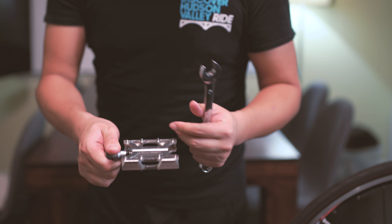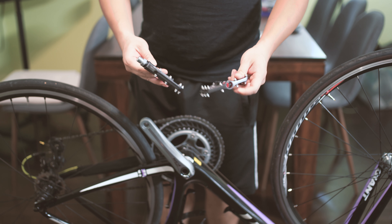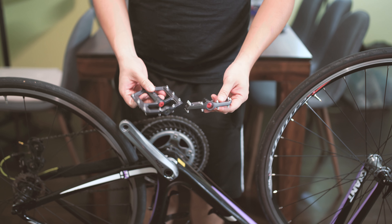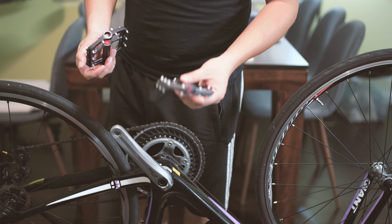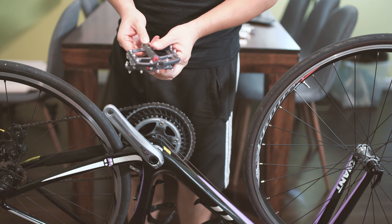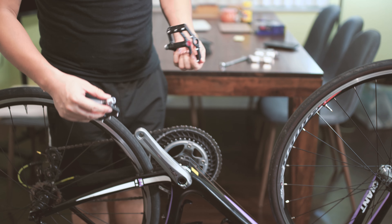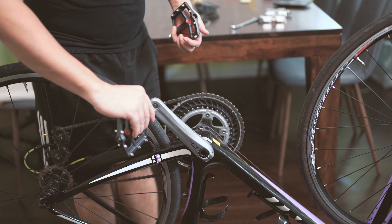The pedal I'm going to use as a replacement is a Welgo MG5. It's a platform pedal made for mountain biking, but I really love platform pedals on road bikes because they're much easier to use. You don't have to wear special shoes every time you ride — because we're all casual riders, not pros.